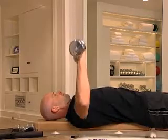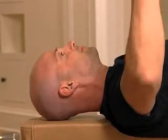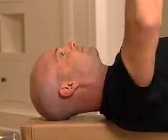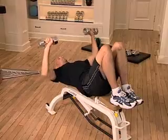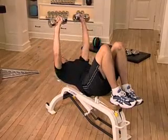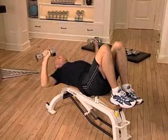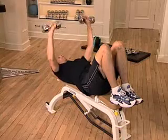Be sure to keep your head and back firmly against the bench throughout the entire exercise. If lying on the bench with your feet on the floor is hard on your back, you can bend your knees and place your feet on the bench. Also be sure to select a weight that is appropriate for your skill level.